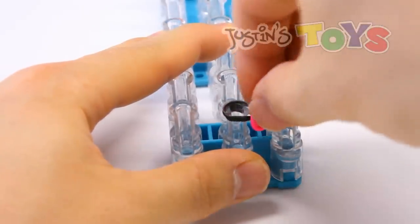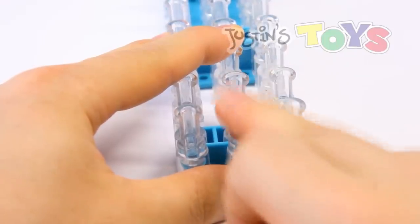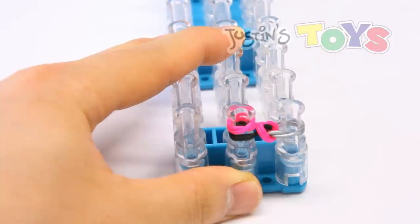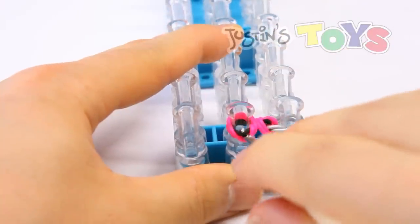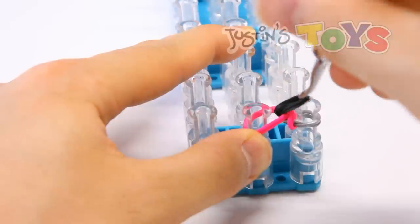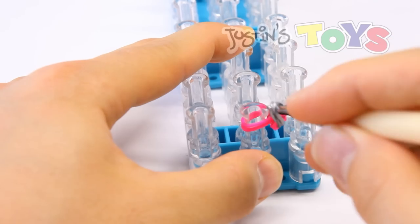Grab your hook and bring these two bottom pinks up and over this black that we just brought over. Now we can push down and then we are grabbing another pink. So just remember whatever color you chose to be the links on this side — which was pink — we're always putting cap pinks on this one, always putting cap silvers on this one. So now that we brought that pink over, put another cap pink over here. Now grab your hook, get in front of both of these pinks, grab both ends of those blacks again. Hold on to the pinks, use that corner to get in between that loop, swing this around and bring it up and over.